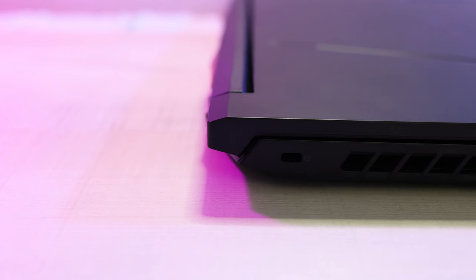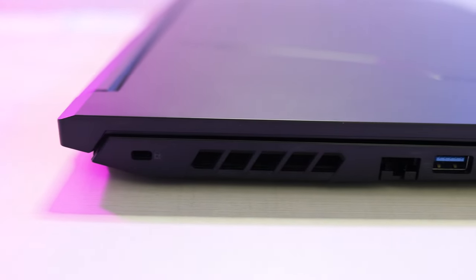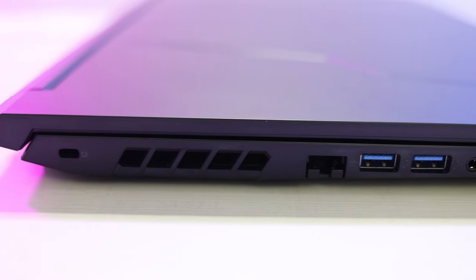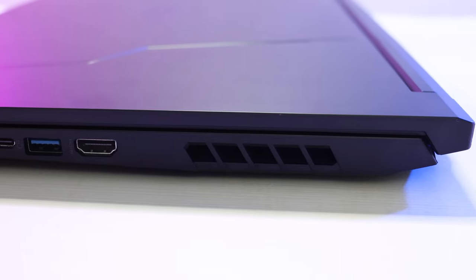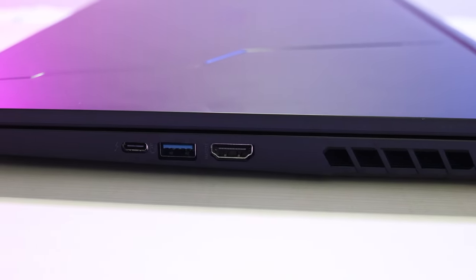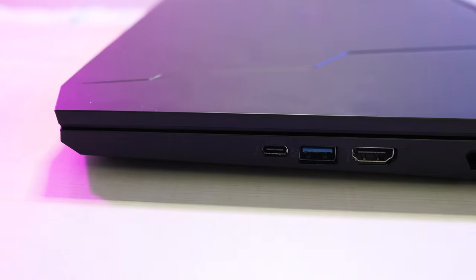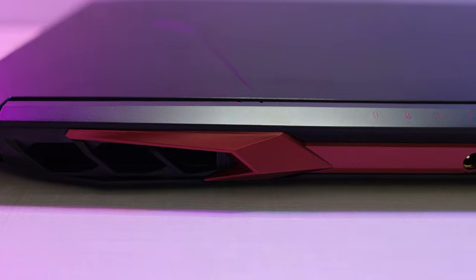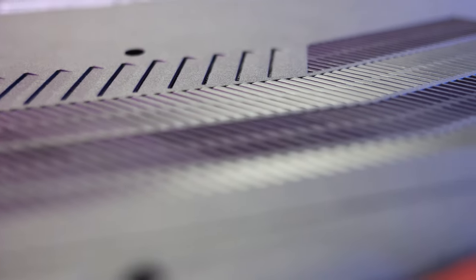Moving on to the ports. On the left side, we've got a Kensington lock port, exhaust ventilation, an RJ45 Ethernet port, two USB 3.2 Gen 1 ports, and a headphone and microphone jack. On the right side, we've got more exhaust ventilation, an HDMI port, a USB 3.2 Gen 2 port with power-off charging, and a Thunderbolt 4 port — or just a regular USB-C on the AMD model. On the back side, we've got mostly ventilation with just one lonely little power port, and on the bottom some pretty minimal air intake ventilation.